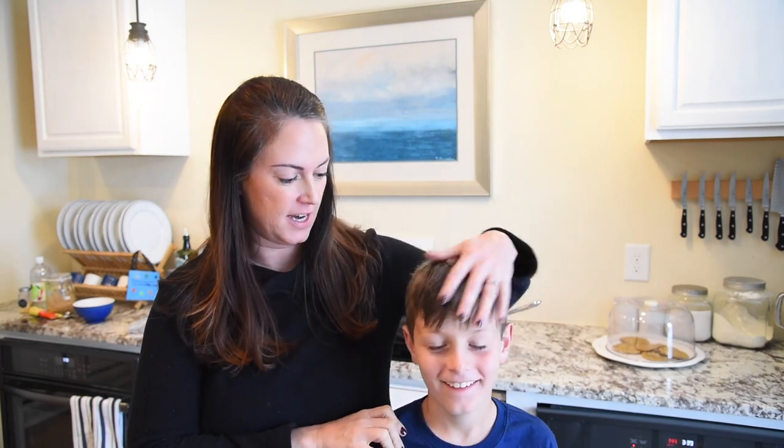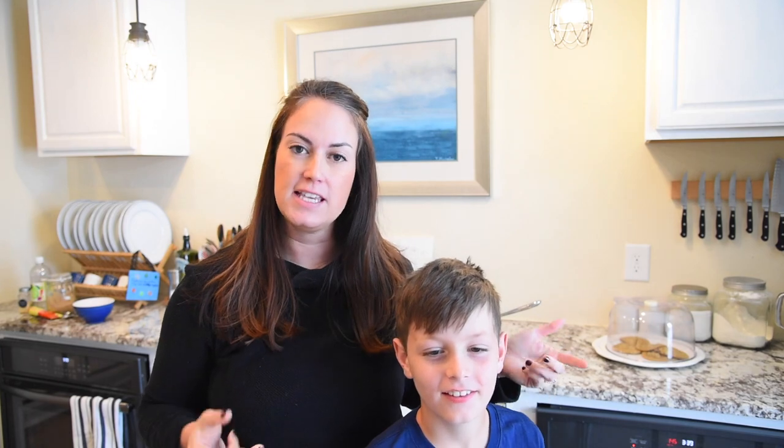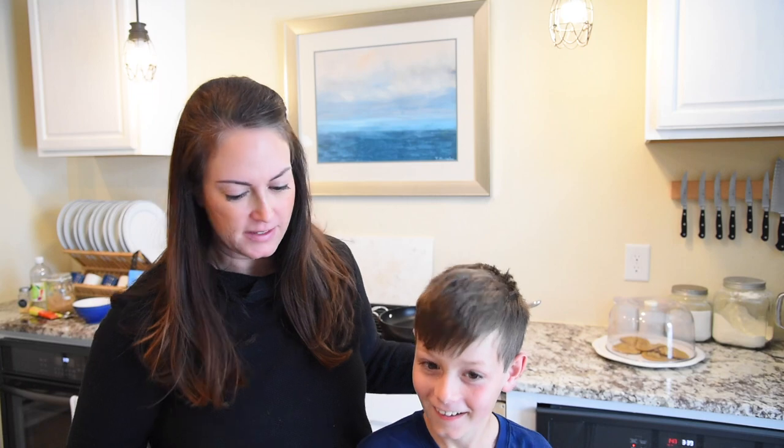Jack is my oldest son and he's my picky eater. Surprisingly, he likes this meatloaf because it tastes a lot like meatballs. Would you agree with that? Tastes like meatballs? Yeah.